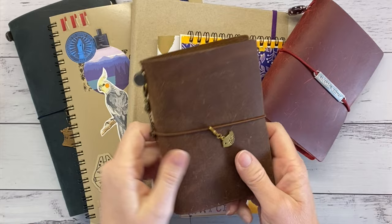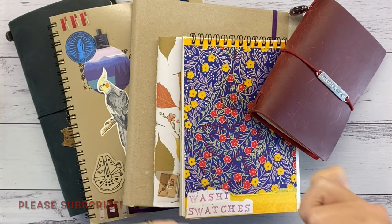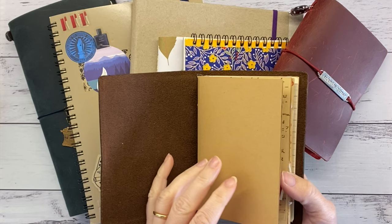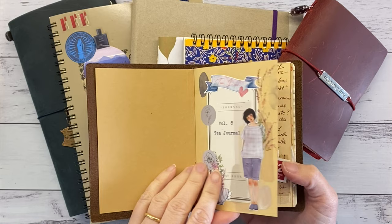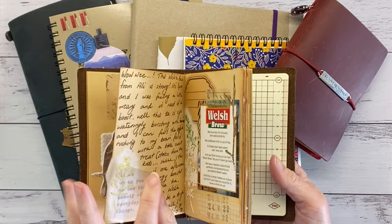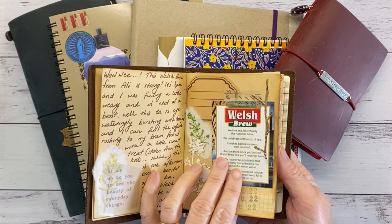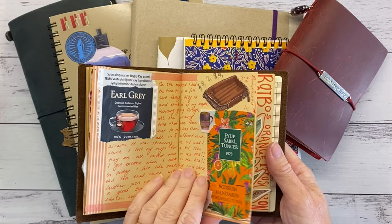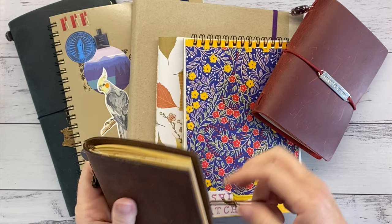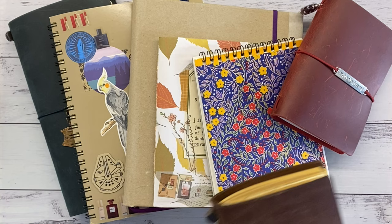My first journal is my Travelers Notebook passport size in brown, and this is my tea journal. If you follow me on Instagram or have seen my flip-throughs, you'll know I'm up to volume eight of my tea journals. I don't have that much to say when I'm tea journaling, but it takes about 20 minutes — about the time to drink a cup of tea. I do a little collage, drink my tea, and I'm happy. I absolutely love it.